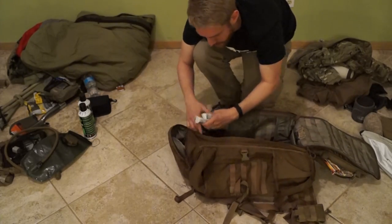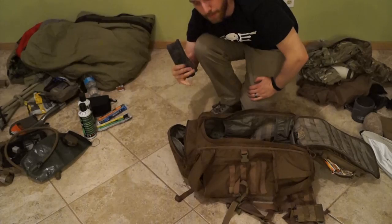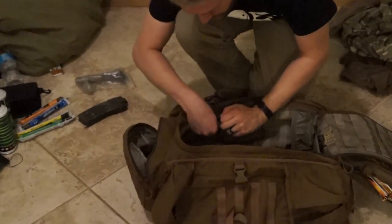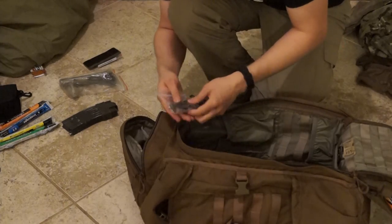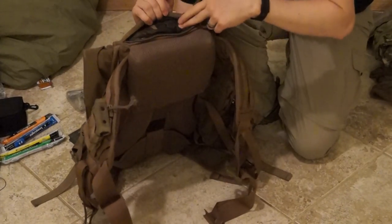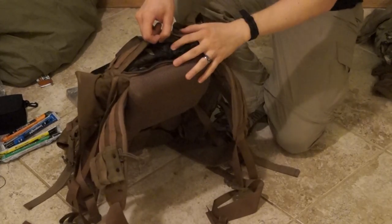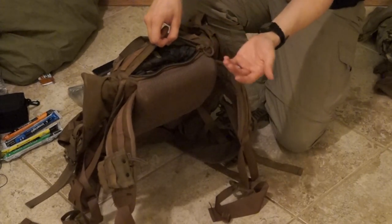In the internal pockets, I have spare chem lights of every color, a spare LM4 mag in case I lose or break one, a spare bolt and charging handle for my LM4, a little roll of duct tape, and a patch kit for my air mattress. Spare batteries for my NODs and my radio. This bag has an integrated shell, and I've also stuffed a poncho in here. I always recommend carrying a poncho at bare minimum — at MSW you need wet weather gear, and a poncho can serve as wet weather gear, a hasty shelter, or camouflage and concealment. Just an all-around basic-purpose item.